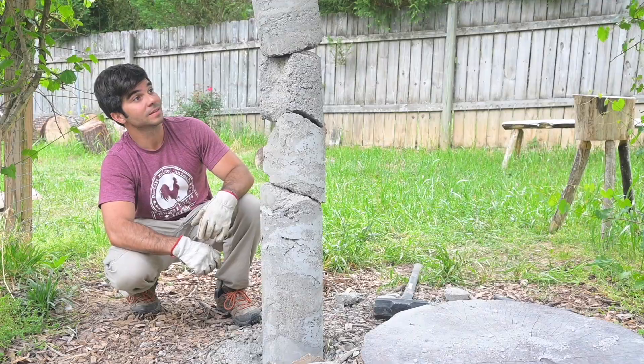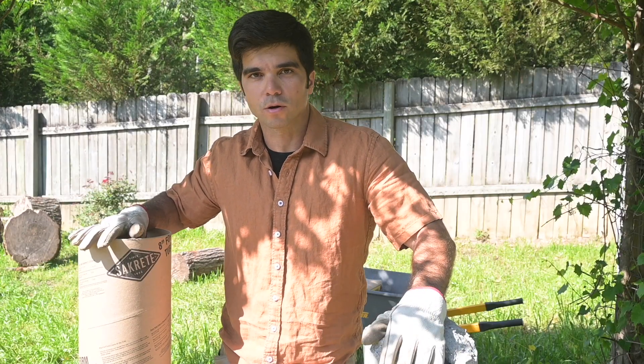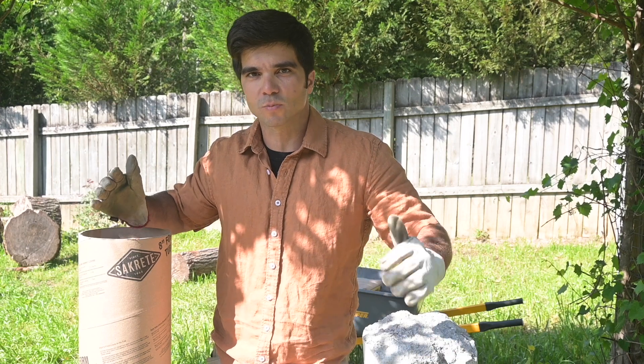That's just not gonna work. Howdy! So we got a lot of great feedback on our dry pour concrete form. However, I think there's still some experimenting that we need to do.